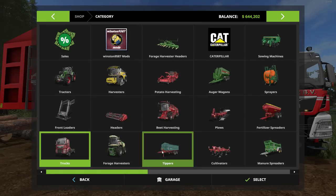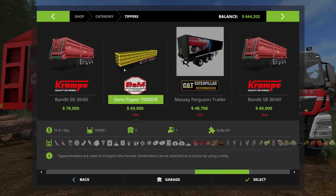Now let's go over to the Tippers section — that's where you'll find the BSM trailer. There it is for $69,000. It holds all kinds of stuff — the list goes right off the screen. Tons and tons of material types. It holds 70,000 liters and has a $75-a-day maintenance fee.